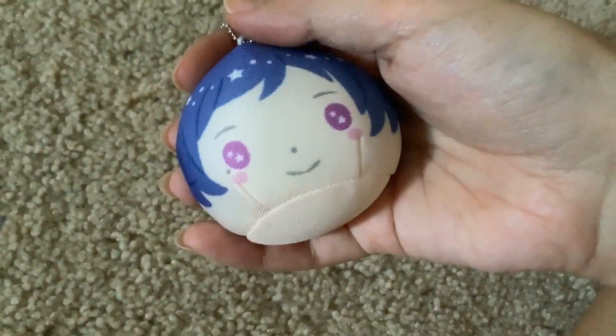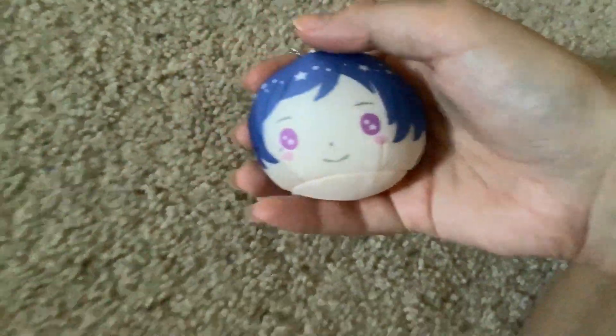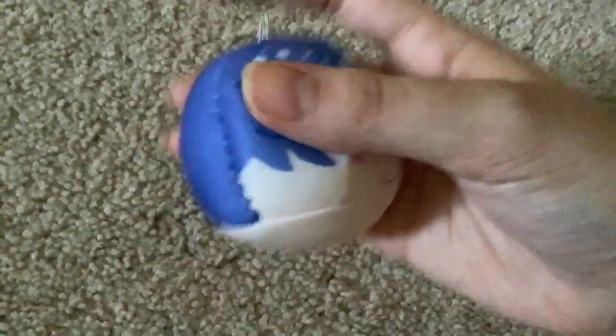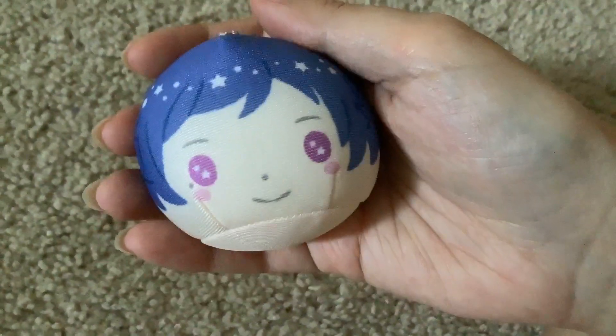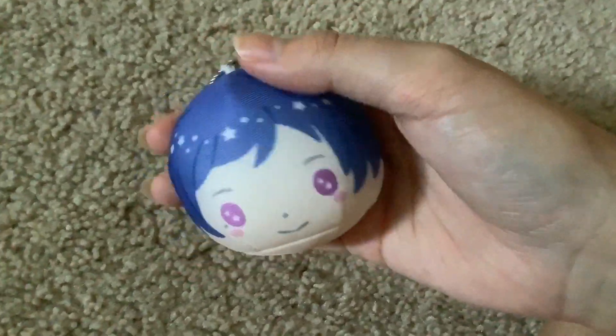So here we have a manju — it's called an omanju. A manju. I'm sorry, I don't know how to say it. But it's basically these really cute little stress balls that can be of characters, and this is from a Sanrio collaboration with Ensemble Stars,